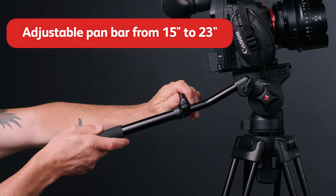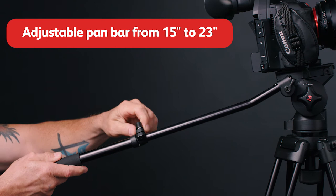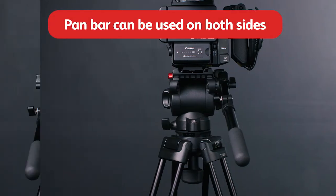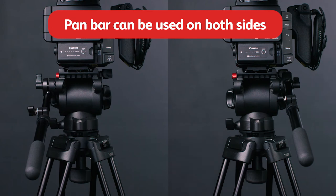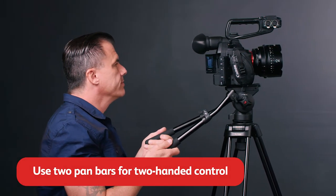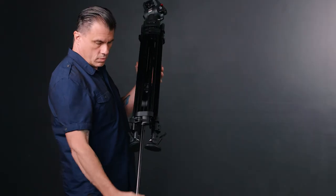The pan bar is adjustable from 15 to 23 inches to give you extra distance if you need it, and can be used on either side of the tripod head. You can also add a second pan bar to the tripod for two-handed control of your camera.